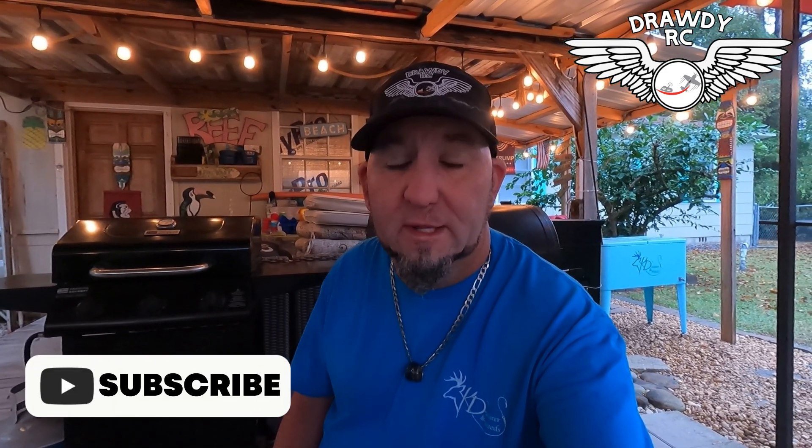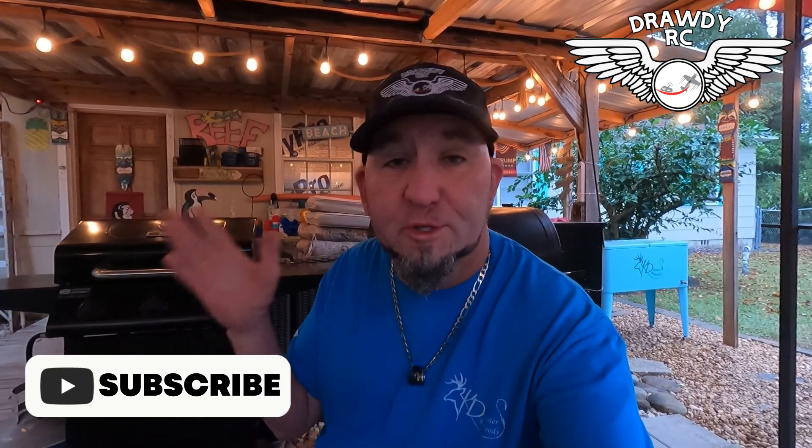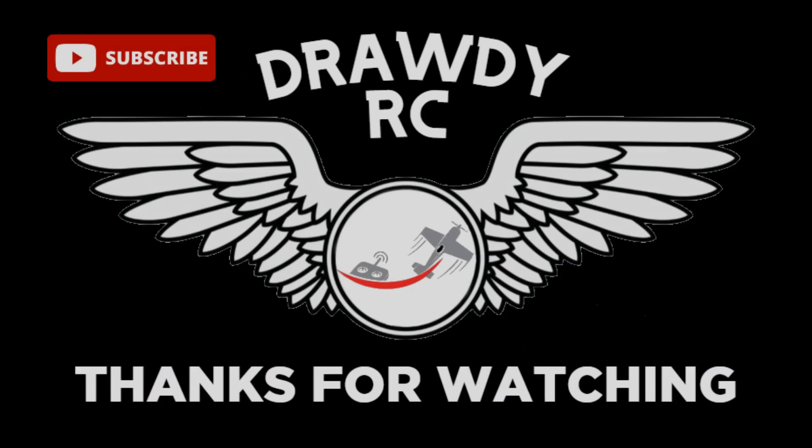If you haven't subscribed to the channel, I encourage you to subscribe. Follow us on TikTok at hobby0127. Also follow us on Instagram at DrawDRC. We also have a Patreon page — Katie Waterwoods slash DrawDRC. Links are in the description below. Thank y'all for joining us here at DrawDRC. Thank you for all the support from everybody, we really appreciate it. Stay around, stay tuned, a lot more to come. Bye.